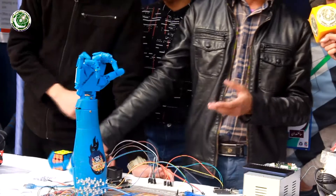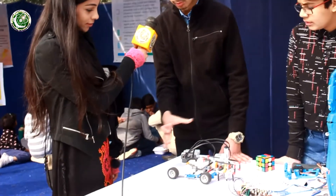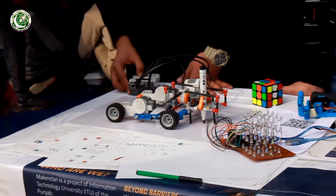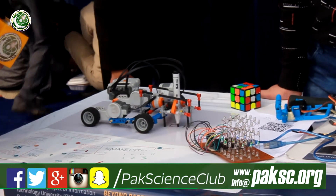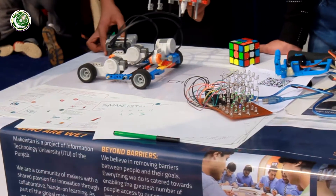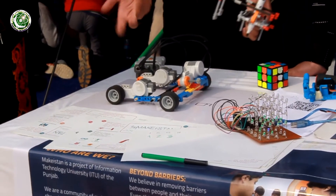My name is Ahmed and this project prints numbers on a whiteboard. You can tell me any number from 0 to 9 and it will draw it. I made the model using Lego and placed motors — one for right and left movement and one for up and down. By combining them I can construct all of the numbers.